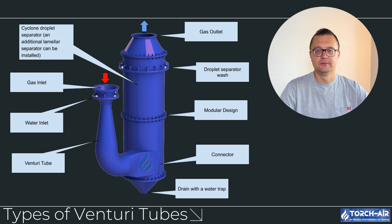Low-pressure venturi tubes, on the other hand, operate with lower velocity and pressure drop, making them suitable for applications where capturing larger particles or less intense scrubbing is required. These systems are more energy-efficient compared to high-pressure tubes, but they may not be as effective for extremely fine particles.